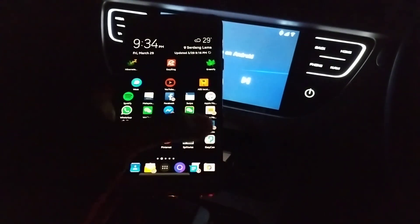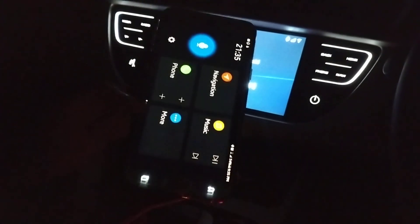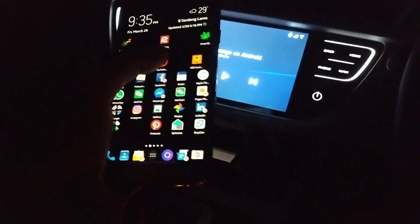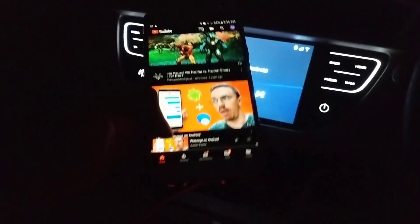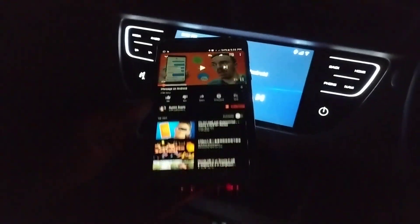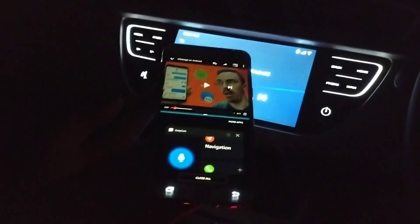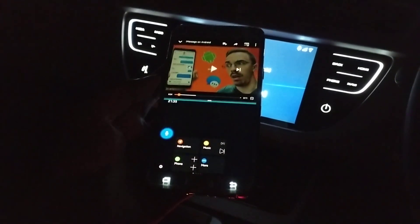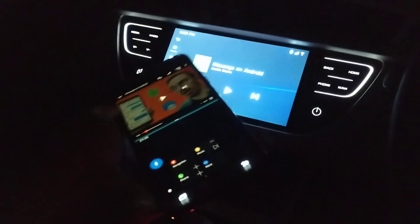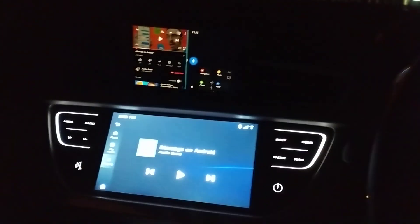The first thing you do is start off with your Easy Connect, then go back to home and fire up your YouTube video. Once that's in place, hold and press the multi-window function depending on which direction you want, and select your Easy Connect.